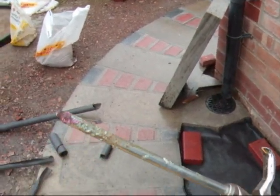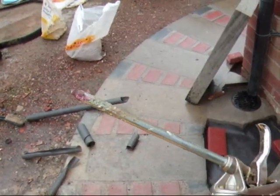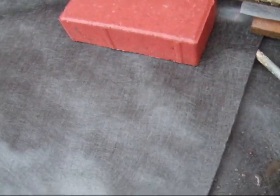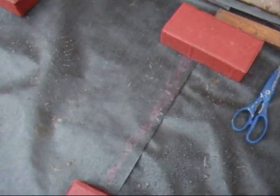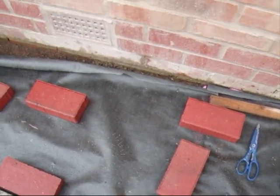The next thing you're going to need is a tin of expanding foam. Along the seam, all you have to do is get the nozzle of the expanding foam just underneath and put the expanding foam in all the way along. When you've put the expanding foam down, just put a couple of blocks on to hold it in place while it dries. It usually takes around 20 minutes or so.